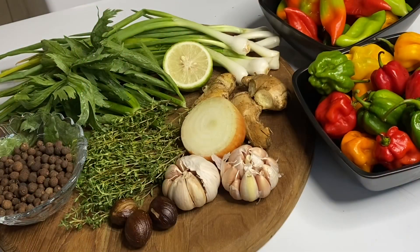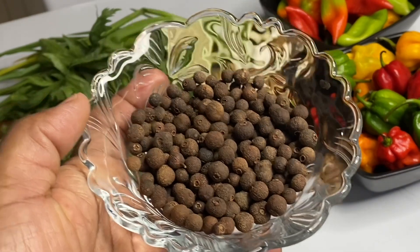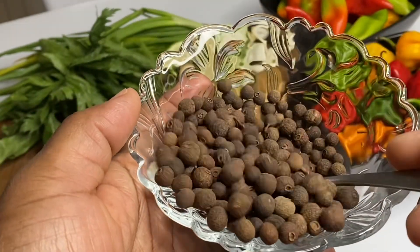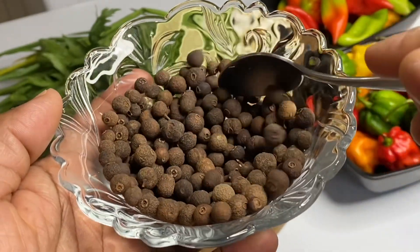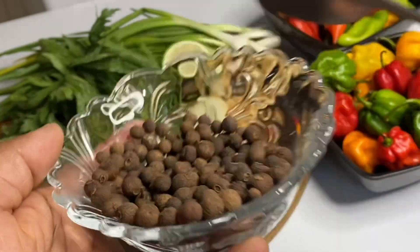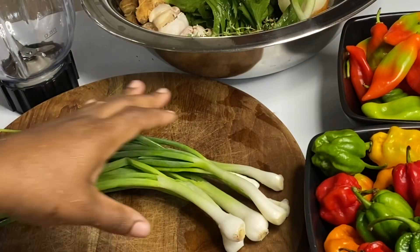This is authentic and so delicious. Here I have the main ingredient in a jerk marinade: pimento seeds, or pimento berries, also known as allspice, as it has the unique flavors of cloves, cinnamon, and nutmeg all combined in one.